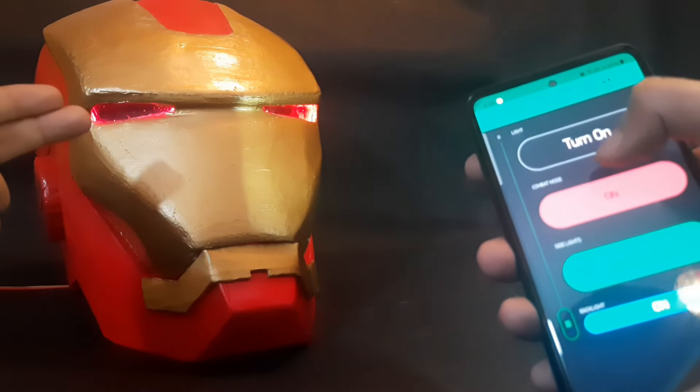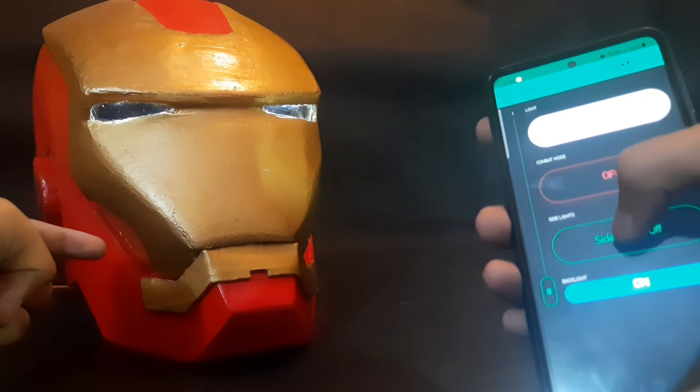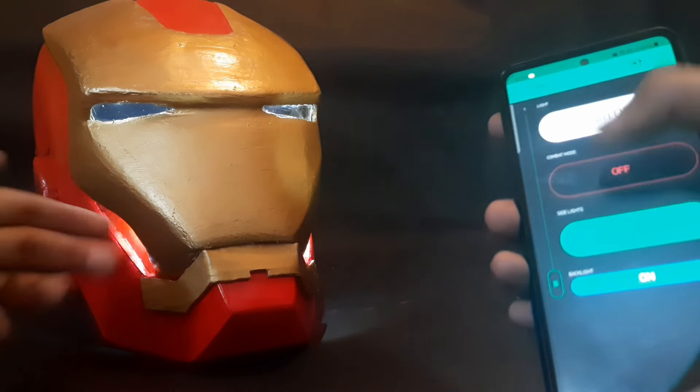With this we can change the color of the eyes from normal to red, which indicates combat mode. We can also control the side lights and the back lights, which can be seen here.